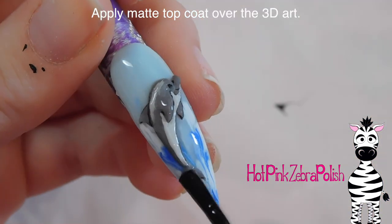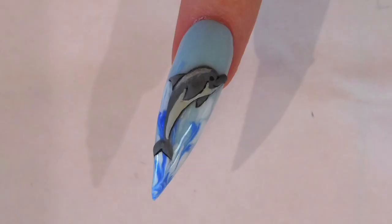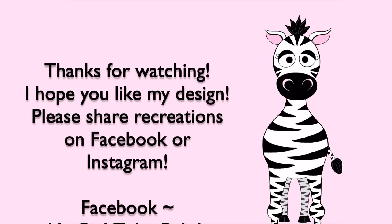I'm also going to give him his eye. Apply a layer of matte top coat over your dolphin and you are all set. Thank you so much for watching — I hope you like this design. Please share any recreations with me on Facebook and Instagram, I would really love to see them. I'll see you in my next video, bye!